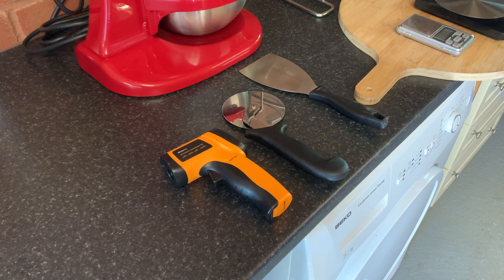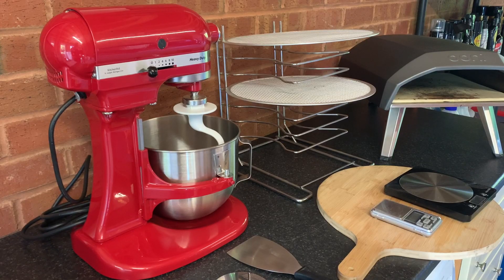Some niceties that I've got along the way: a KitchenAid heavy duty mixer. That takes a lot of the kneading process and the mixing hard work out. For me, I like things to be easy.